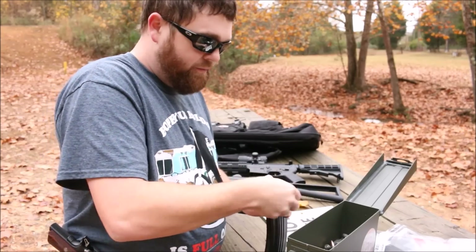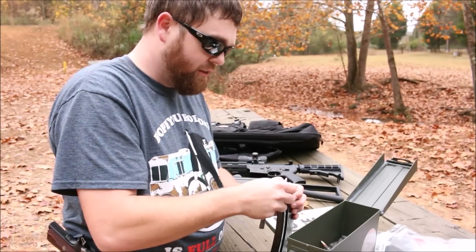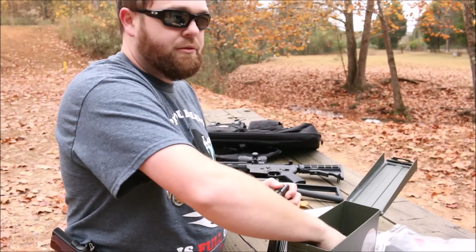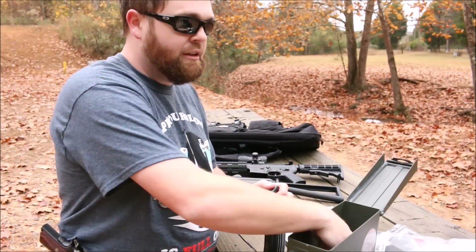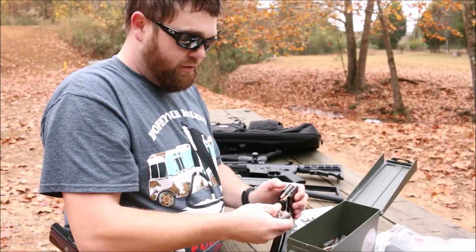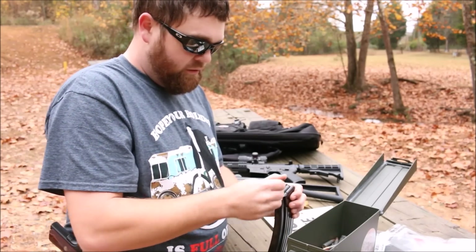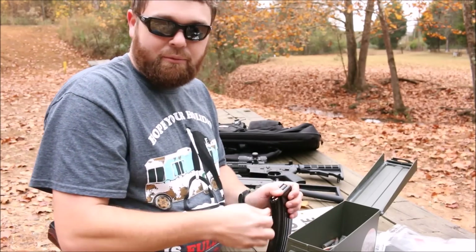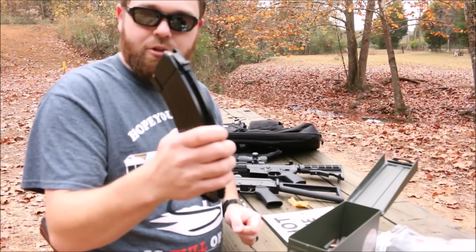Although these are made in Korea, SGM does have very good quality control over their product. I've known Kevin for probably almost 10 years now since I first met him at the cigar store. Really good dude, good businessman, always puts his heart into anything he does business wise. Alright, 30 rounds in there — let's go shoot!